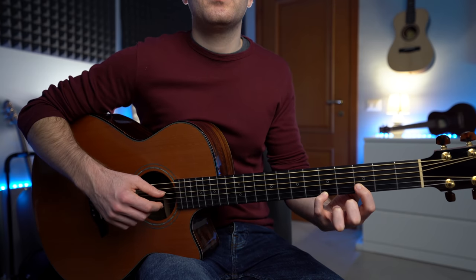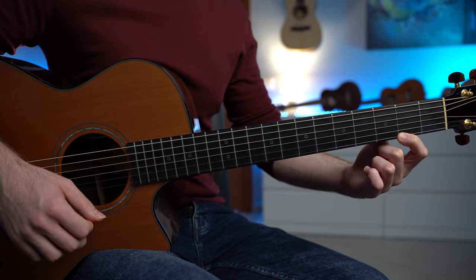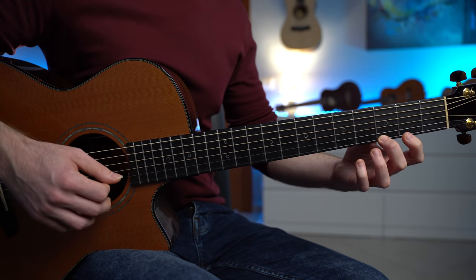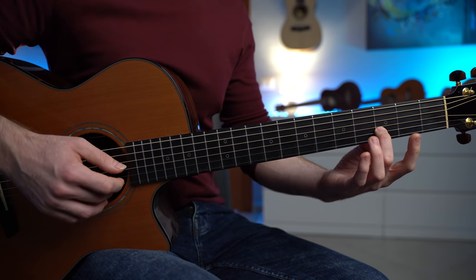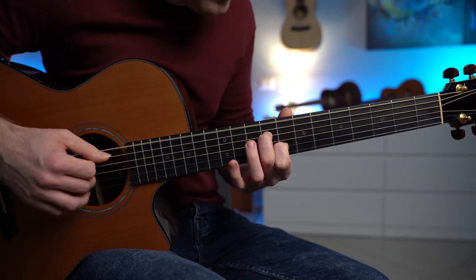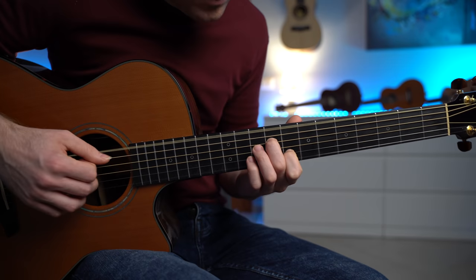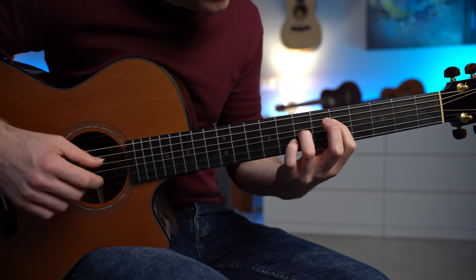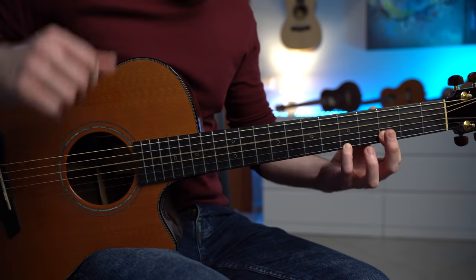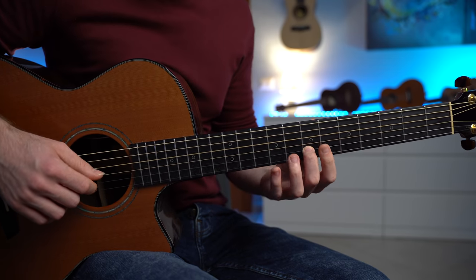And then from here we have the melody — fret number 3, 2, hammer on and pull off on fret 3 and 2, then second string fret 3 and the first string open. We kind of finish with a different approach: we play fret 5 on the Dsus4 bass, and then fret 7 and 6.